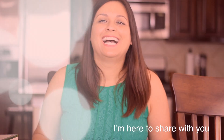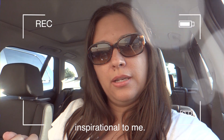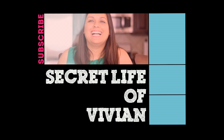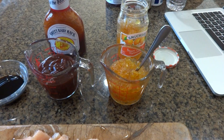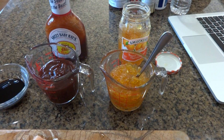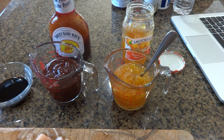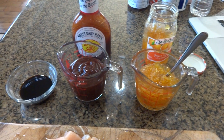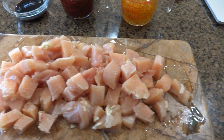Here's the recipe for the orange chicken. I cut up four chicken breasts, which should be about one to two pounds. I have three-fourths cup of orange marmalade, three-fourths cup of barbecue sauce, and two tablespoons of soy sauce. So four ingredients — orange chicken in a crock pot, easy peasy — and we'll have this with some white rice.